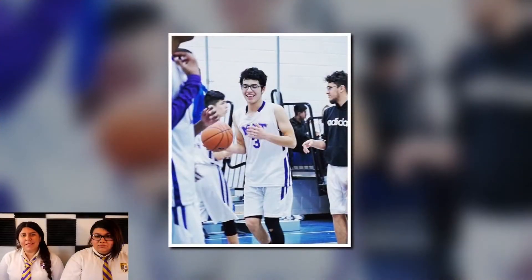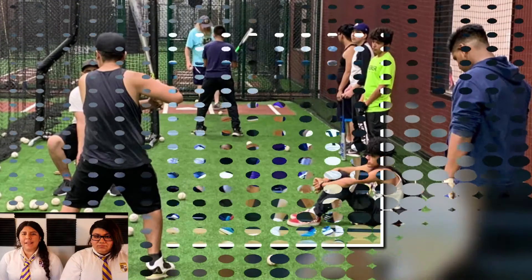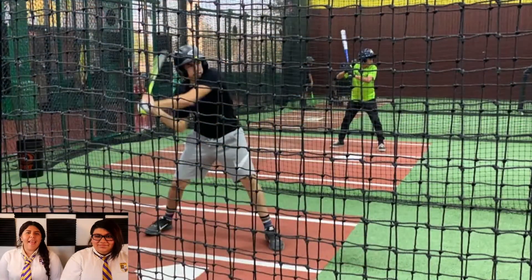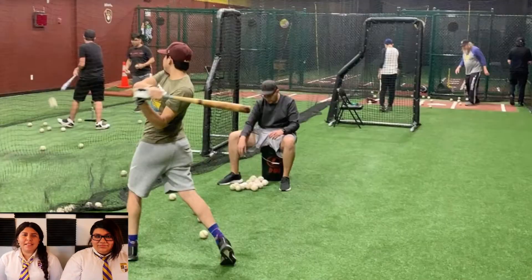After a long season, boys basketball has come to an end. Varsity's record was four wins and eight losses, and JV's record was three wins and six losses. If you didn't get a chance to participate in a sport last season, you're in luck — these seasons just started, which includes baseball, girls softball, boys volleyball, and girls soccer.